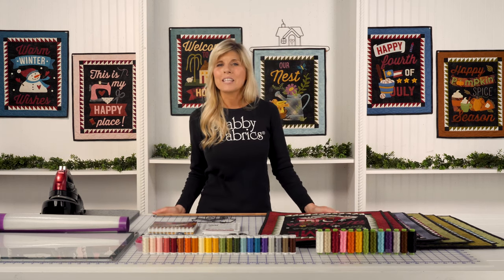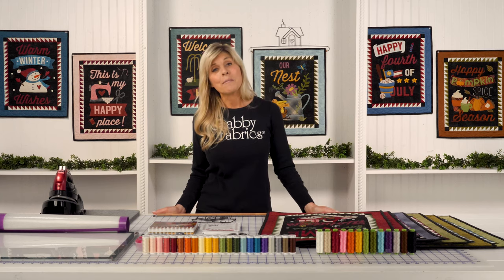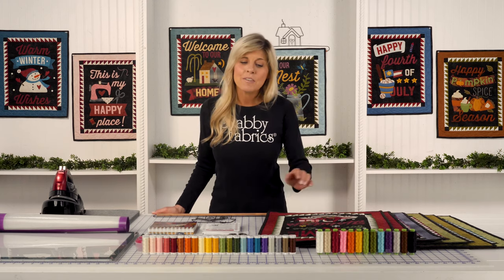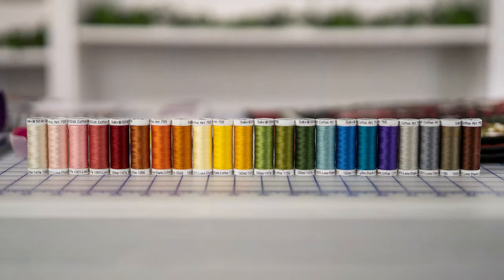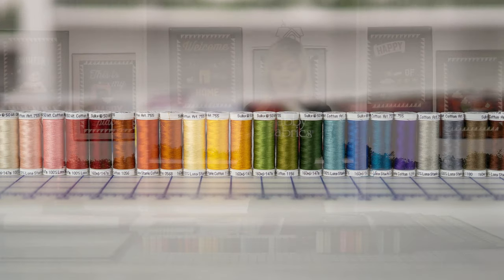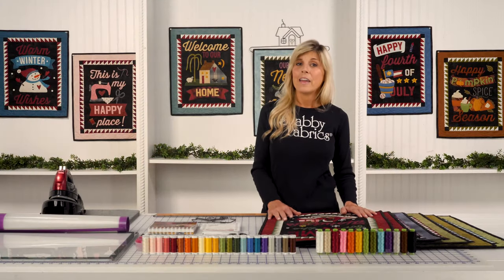Some of the things you might want to consider as an add-on: anytime you're putting applique down to the background, you need to stitch that down. So we've selected a 50-weight Sulky thread set that will span all 12 months, beautifully coordinated. All of these were stitched down with that exact thread set.